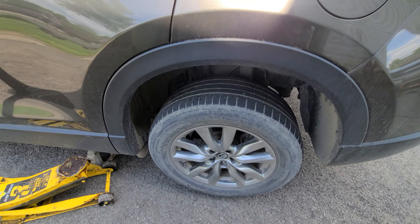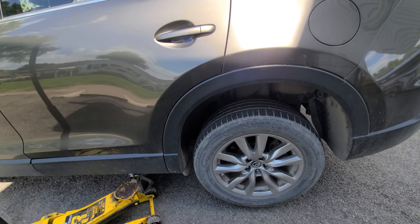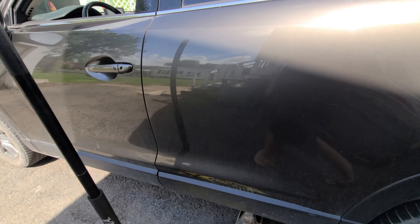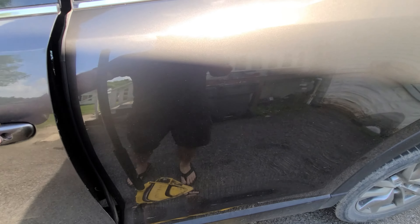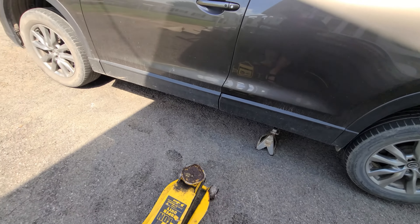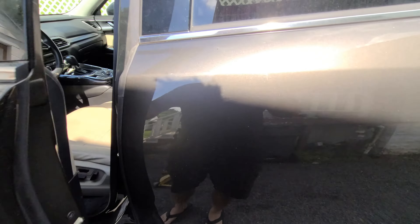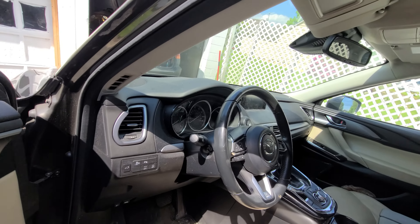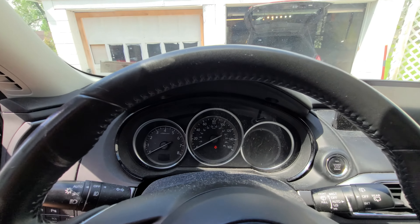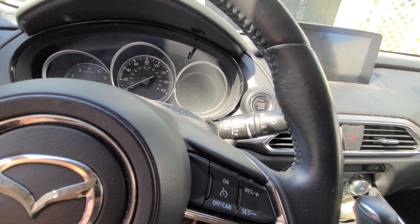On to the rear. We're going to put it up on jack stands. For the rear it's a little different. On my Subaru there is no access mode, but I just read up and apparently on Mazda there is.